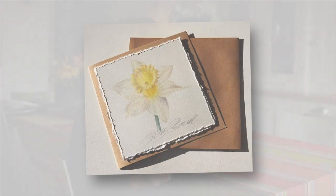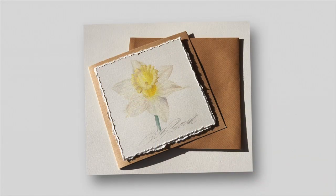Hi, this week we're going to do a daffodil head and we're going to turn it into an Easter card. The daffodil is from my garden. It's a beautiful one with very pale petals.